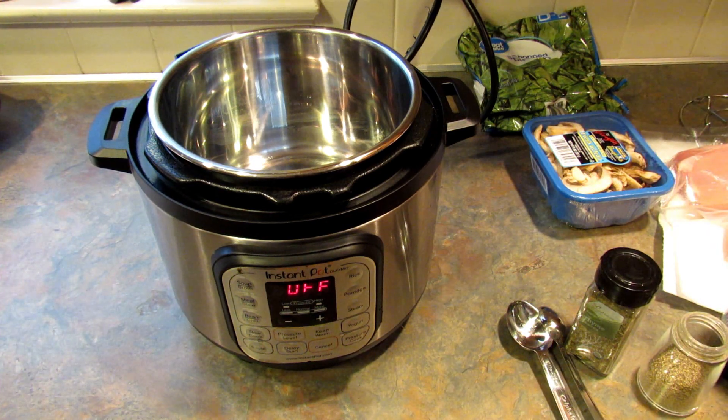Hey guys, it's Leigh and I'm back today with another one of my What's for Dinner recipe videos. It's basically where I look around and see what needs to be used up and turn it into dinner.